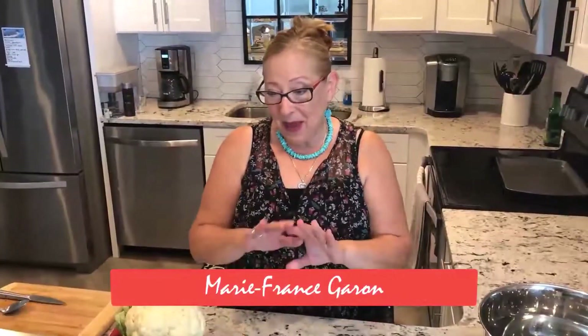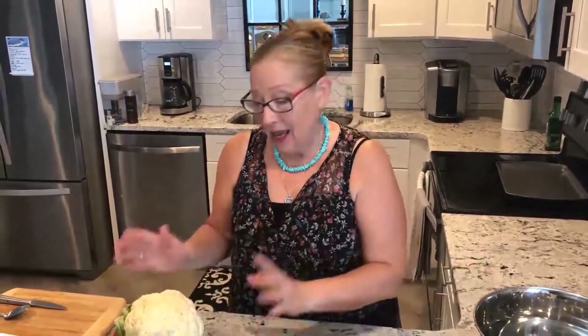My name is Marie-France Garand. Today what we're making is a pizza. We're going to make our pizza base with cauliflower. This is my best friend - we make rice with this, we make so many things and it's delicious. So let's get started.